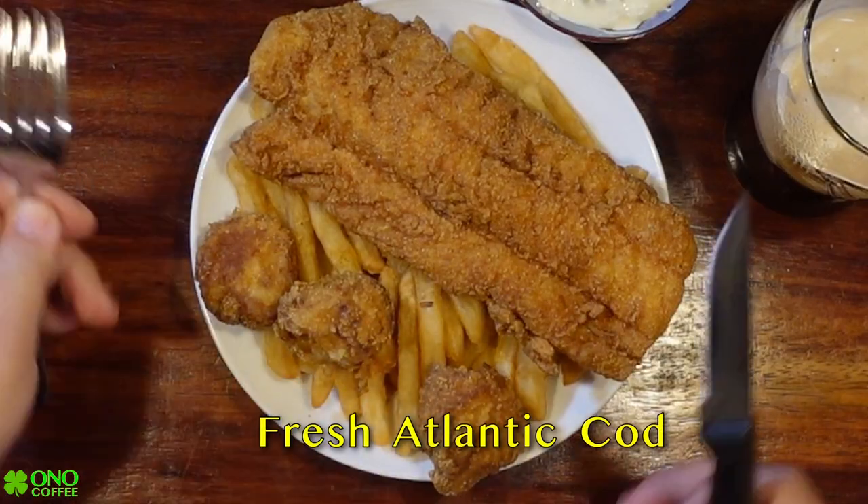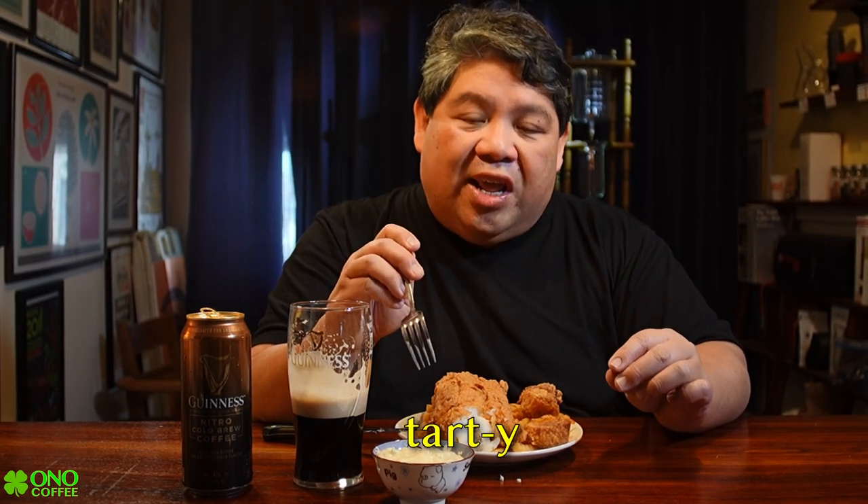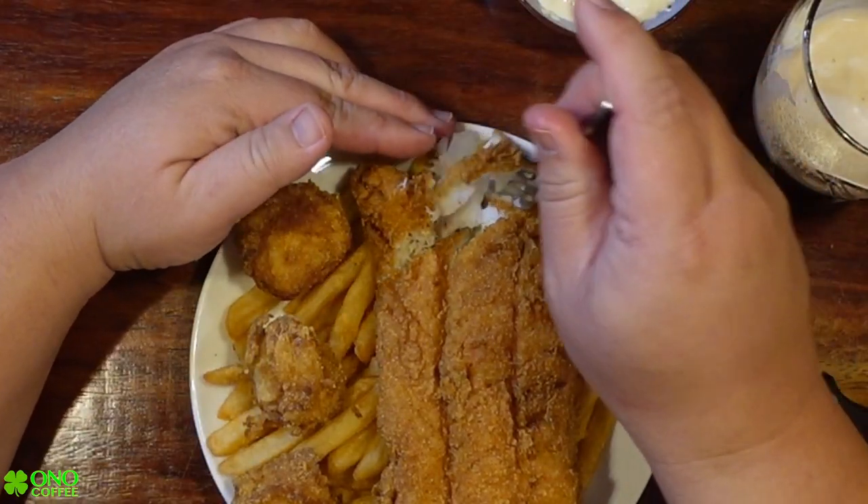Let's get into our fish and give it a taste to see how it goes with the Guinness Cold Brew. Oh, look at that — nice flaky fish. And the tartar sauce here at Gibby's is definitely a bit more tarty and punchy than the ones you get at Beshoff's or Burdock's. The fish is nice and flaky.